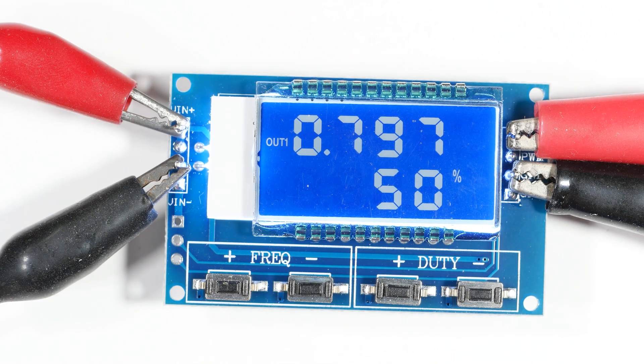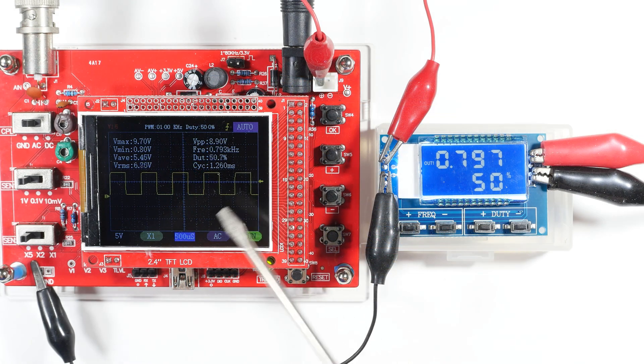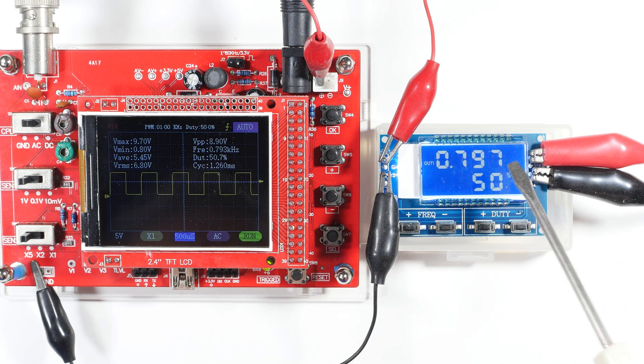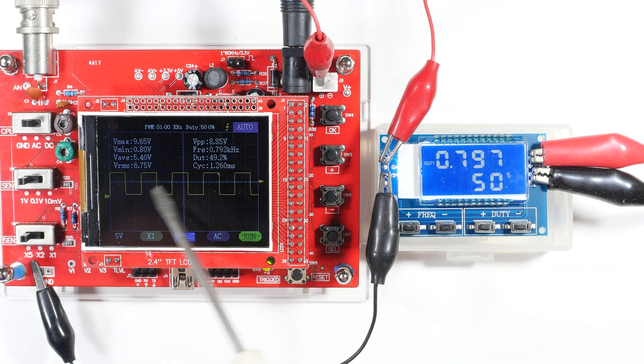Here is our inexpensive oscilloscope and here is our two dollar function generator. As you can see, it's producing a very nice square wave at about 0.93 kilohertz, which fairly closely agrees with what's shown on the display. It's set to 50 percent duty cycle, and the wave looks like a 50 percent duty cycle.